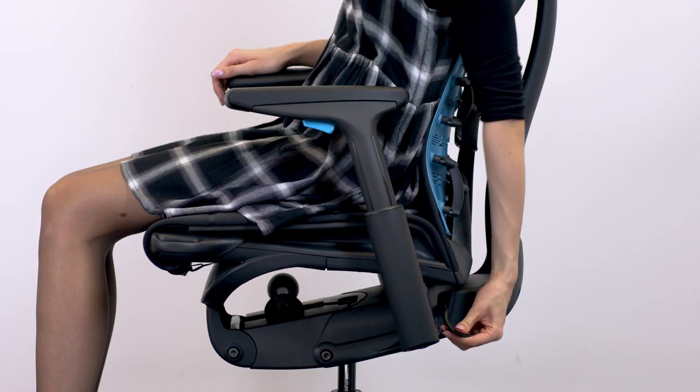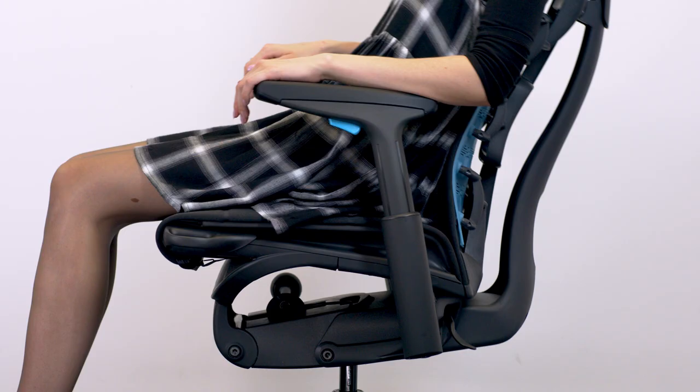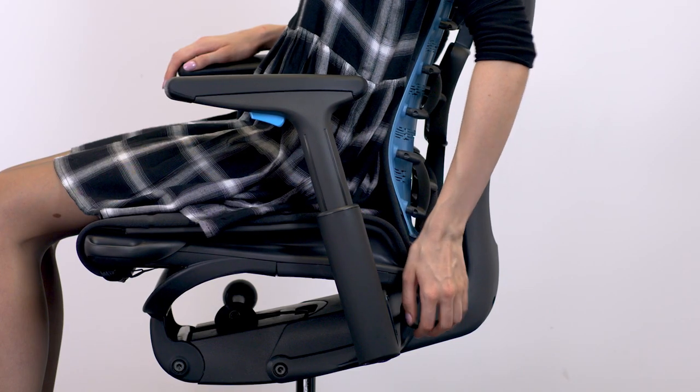You can engage or disengage tilt using the tilt limiter lock.